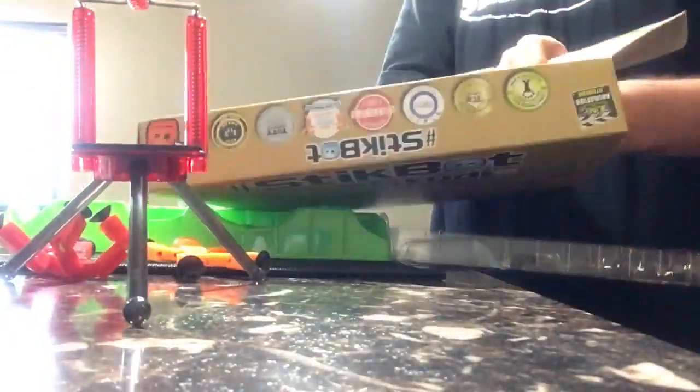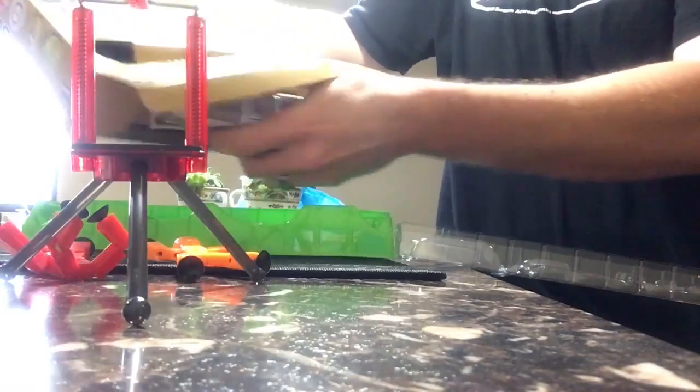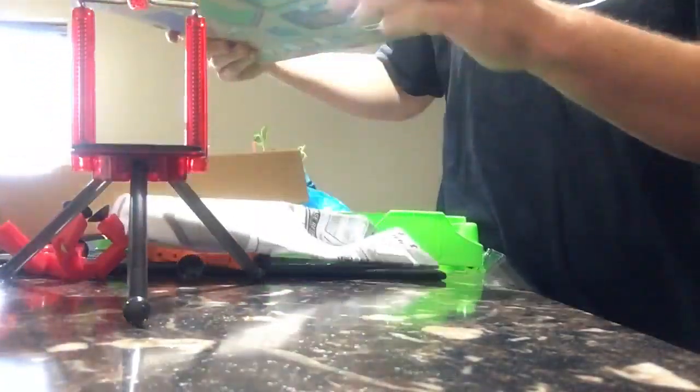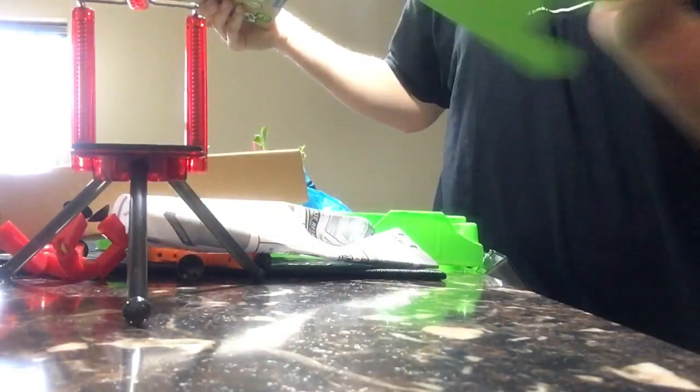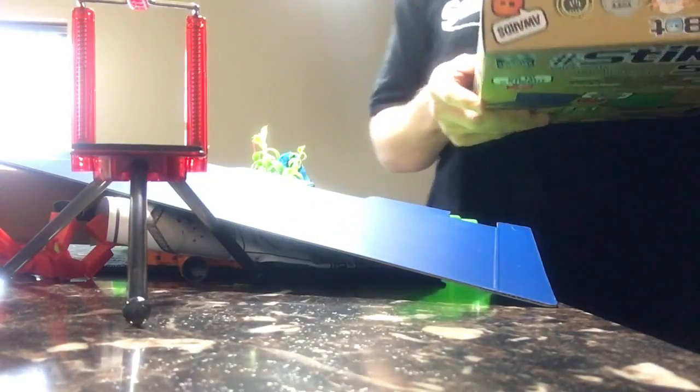That's not everything that's in there obviously. Let's see what else — maybe that is it, and it feels heavy. Oh, what the heck? Big green screen! Look at that thing, look at that big green screen. All right, now that feels like it.